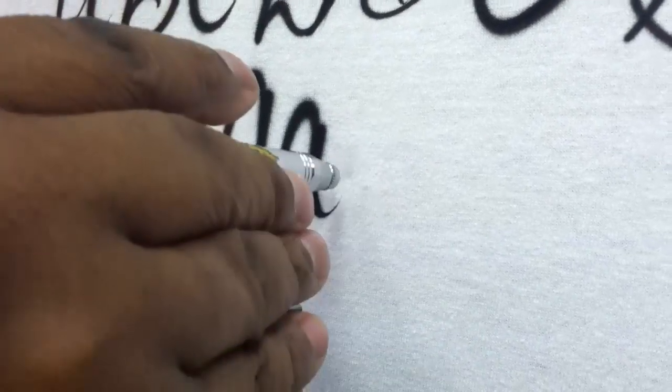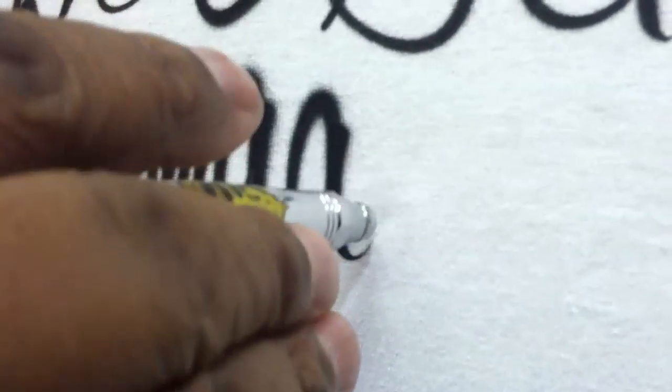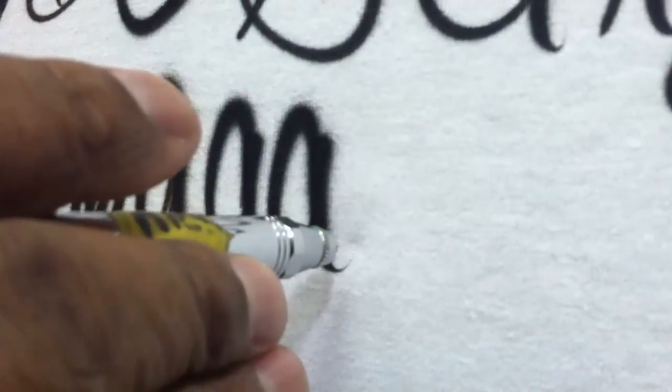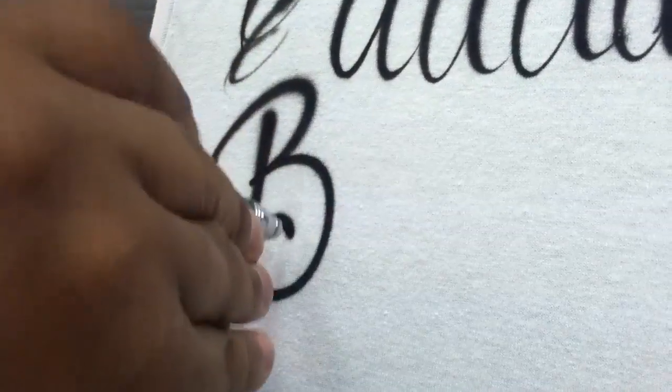Look at how I'm doing the A — just open and close. If you can do the dagger stroke, you can do any letter.